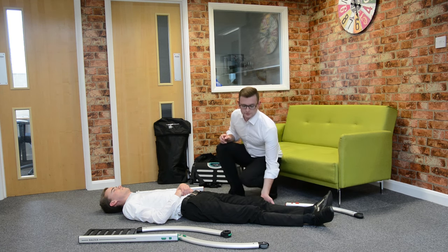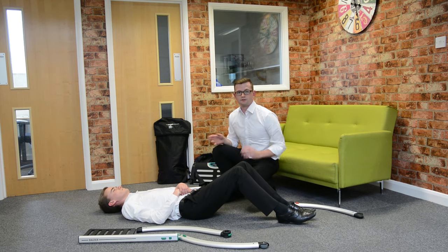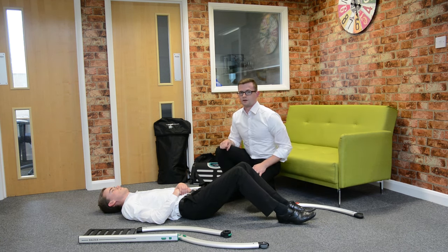Then make sure the fallen person can lift their legs, like this, so he can fit the base unit, the seat unit of the Razor chair.